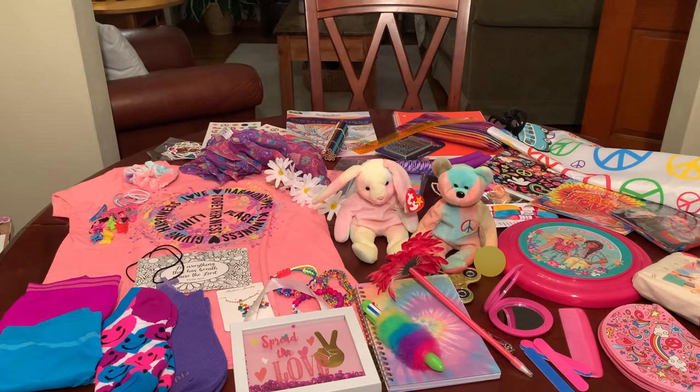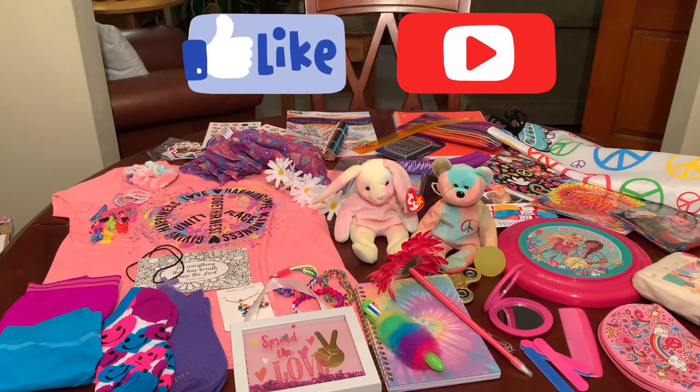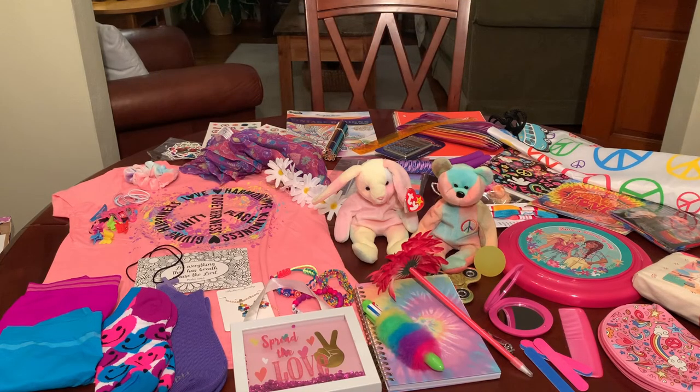I hope you were inspired. I appreciate you taking the time out of your day to stop by and watch this video. Thank you to all the viewers who contributed to this shoebox. Don't forget to like and subscribe and comment, and I will catch you in my next video. Bye now.